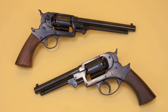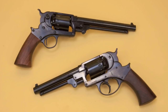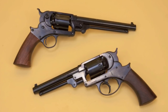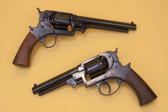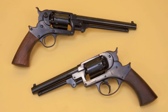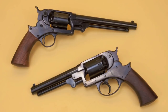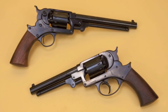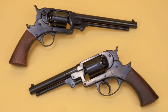We all know about Colts and Remingtons, but they weren't the only six guns in the Civil War, or the only six guns out West in the cap and ball era. The Starr revolver was invented by Ebenezer T. Starr, and he originally made a double action version that was sold to the Union Army. But in 1863 they were a little unhappy with the double action and requested a redesign as a single action, which Starr did, and he eventually sold 32,000 of them to the Union forces.